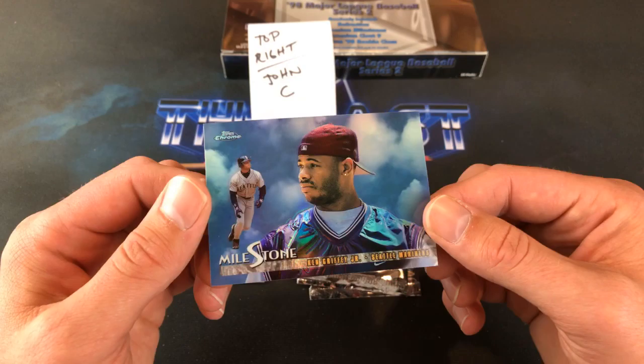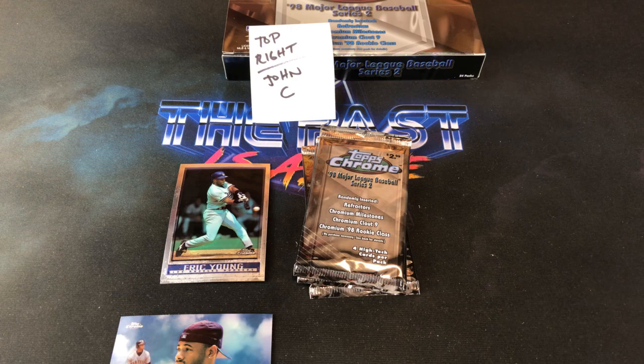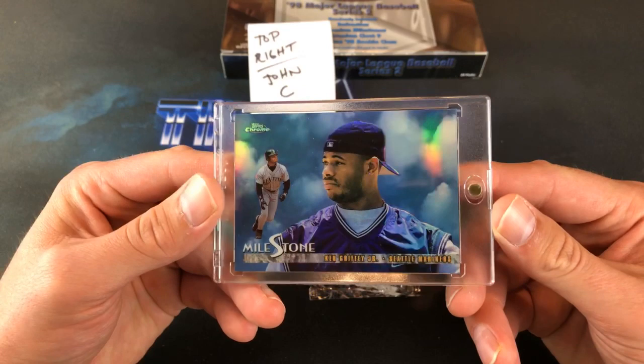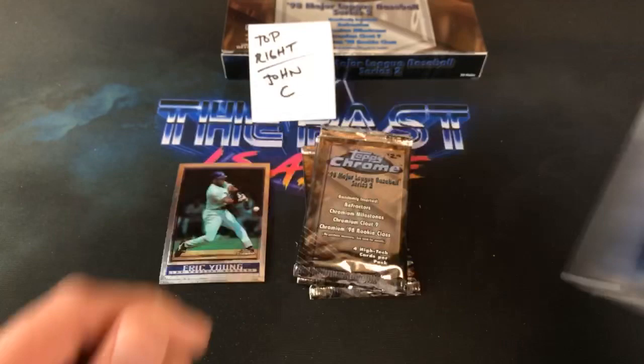Very, very nice-looking card. John C., that definitely makes up for the Travis Lee pull in the last stack there. Wow, very, very nice. I think we definitely need to put that in something right away — I'll put it in a one-touch. Very good-looking Griffey there. We've had good luck pulling Griffeys — we pulled the atomic refractor out of '97 Bowman recently, and the Bowman's Best refractor out of '94. But that is pretty freaking nice.